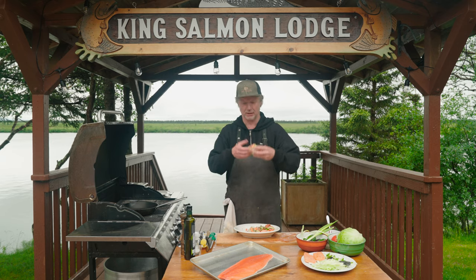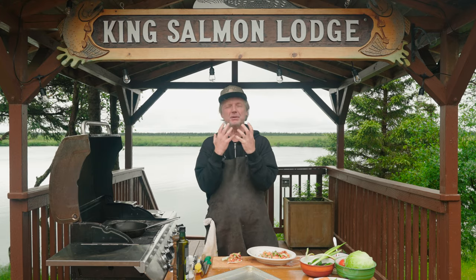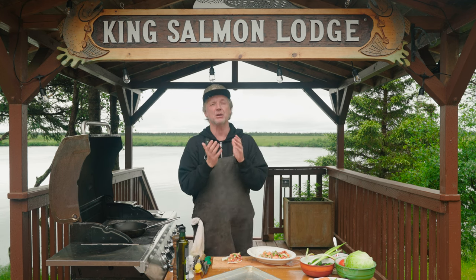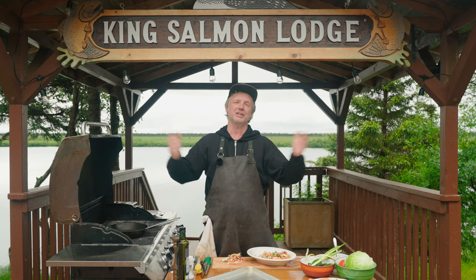Time for a taste. Wow! This is so good. First the king salmon — the creaminess, the oiliness is so full of flavor. And then with the veggies and this bit of sour kick of the pico de gallo, which is not overwhelming. It's so easy and quick to make, but so super delicious. Well, thank you Alaska, thank you king salmon.